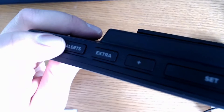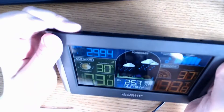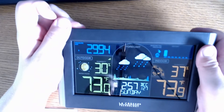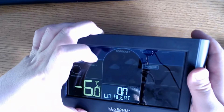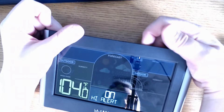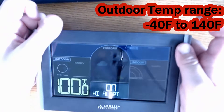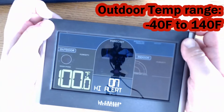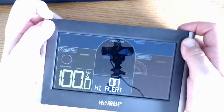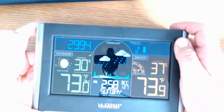You can set alerts with this weather station. For me, I'll set an alert for a temperature of negative five or less, and on the upper end, an alert for anything over a hundred degrees. I'm not sure if you need to have the beep on or if it's going to be an on-screen alert, so we'll see what that looks like.